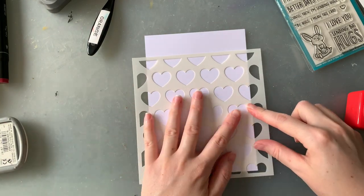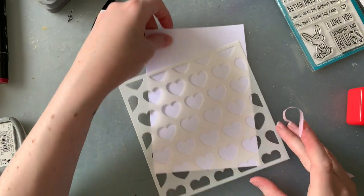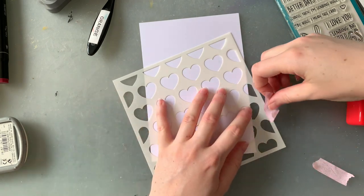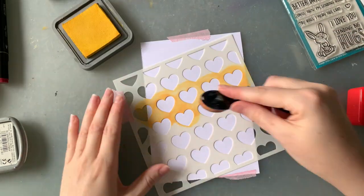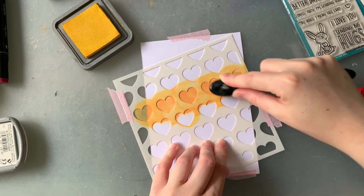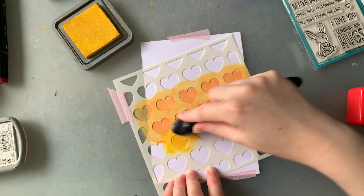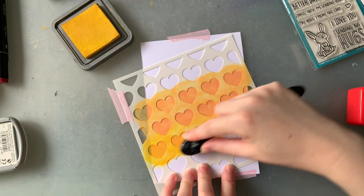I always tape down my stencils before I use them to minimise movement, and today I've decided to do it on an angle just to mix up the look of this card. I start inking up these hearts with my blending brushes, changing up the colours a few times going back and forth between the orange and the yellow to get a slight transition of colours across this card.